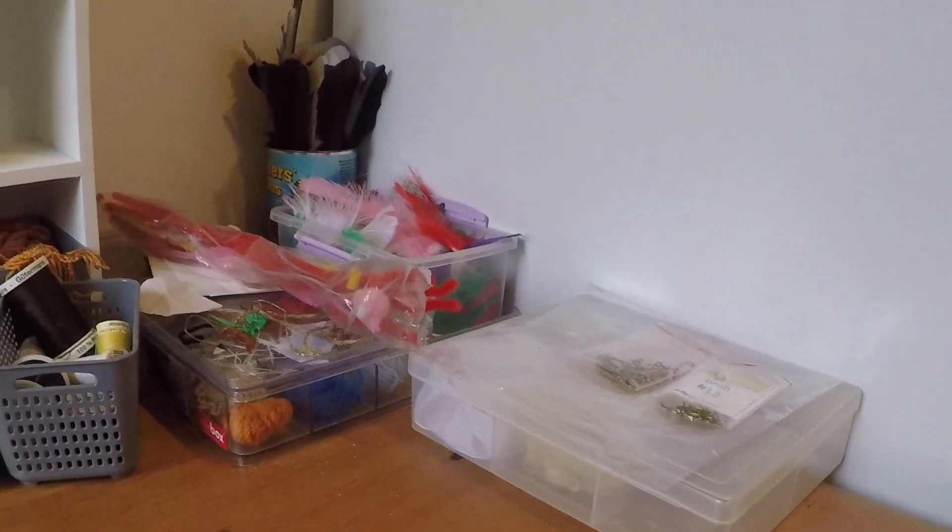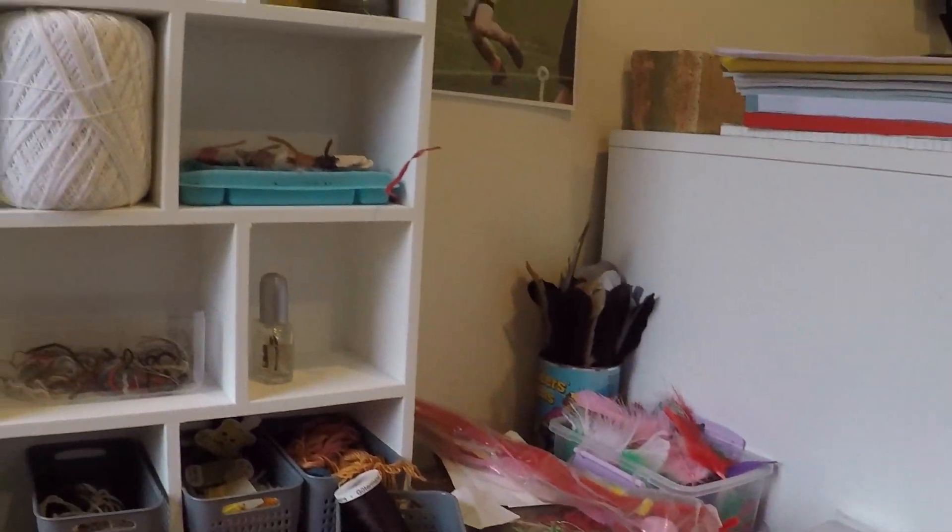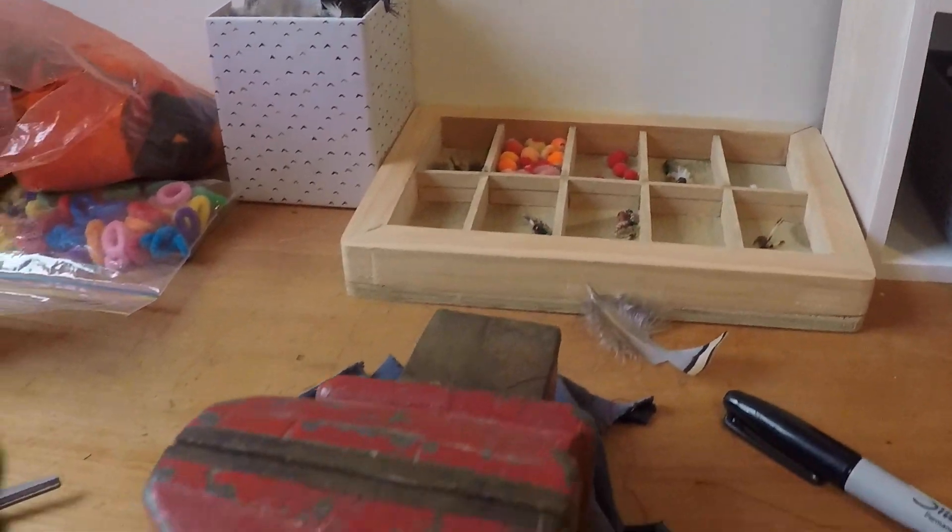So today you'll be joining me for something a little different from the usual fishing, woodworking or outdoor activity. Today I'll be showing you how I tie my flies for fly fishing.